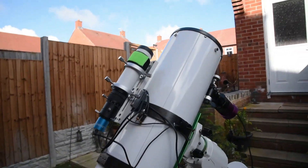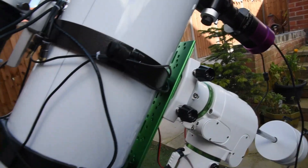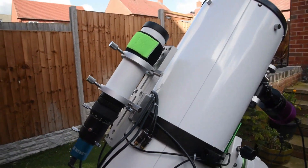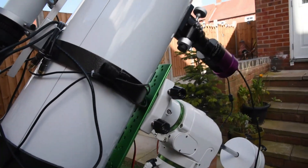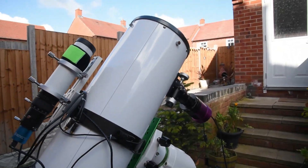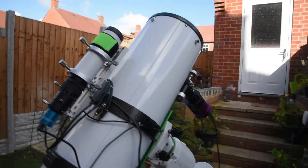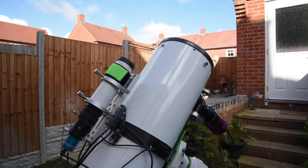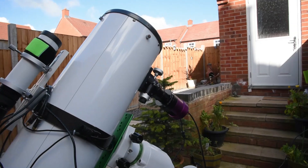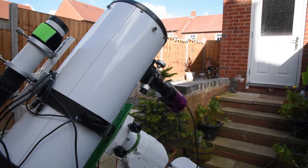Overall this tube's great, and one thing I have changed is I've put a Losmandy plate on rather than using the standard Vixen dovetail that it does come with, because it is a heavy scope. This weighs approximately 11 kilograms — the tube weight on its own is about nine and a half — but with all the imaging and guiding equipment on here it's just around 11 kilos, so you'll need to make sure you've got a sturdy mount. I use mine on my EQ6R Pro.